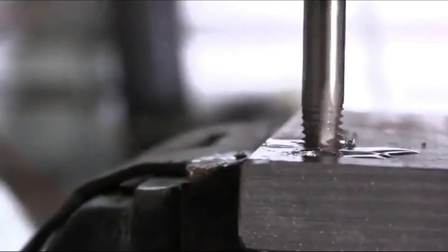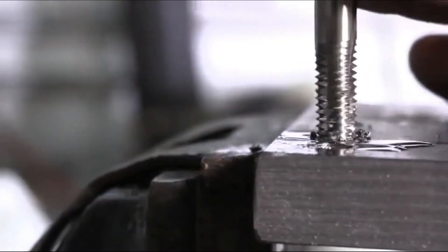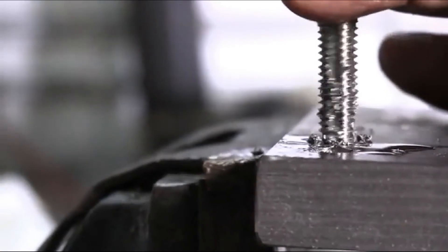Drill America high-speed steel taps can re-thread or cut new threads in harder materials such as carbon steel, aluminum, and other metals.